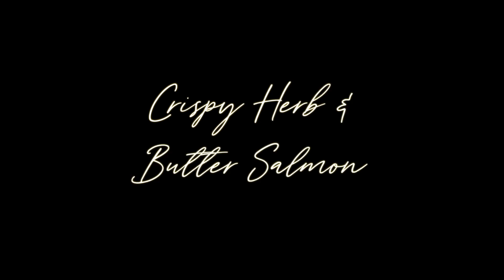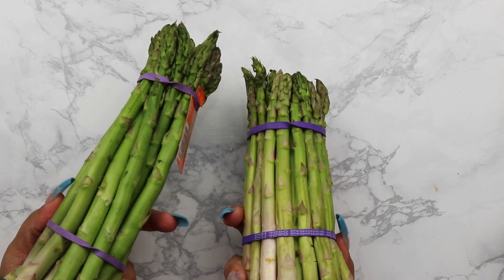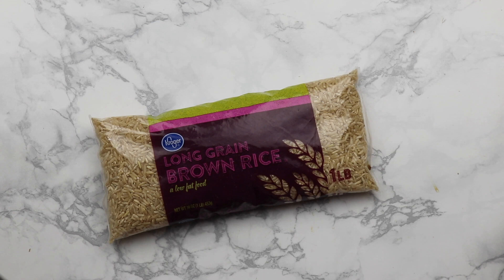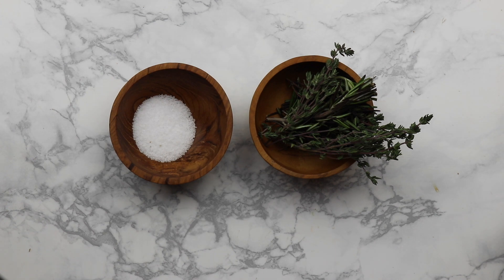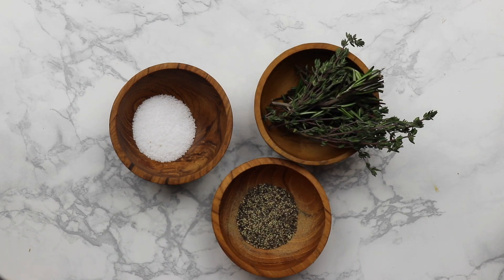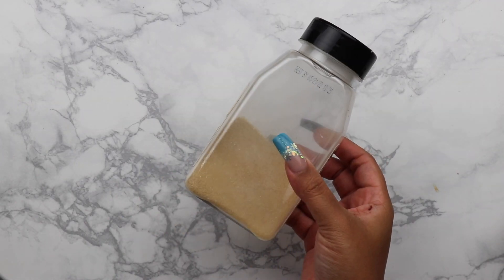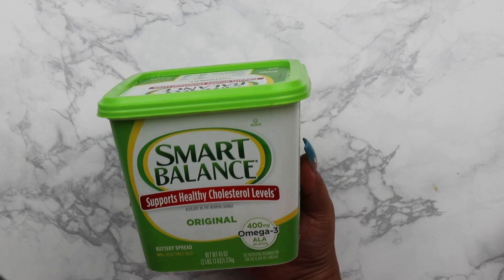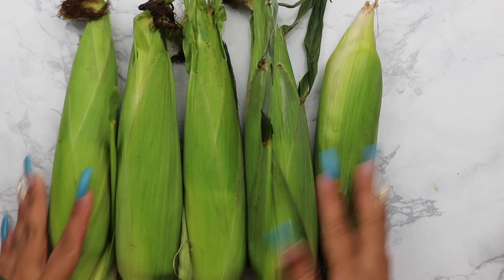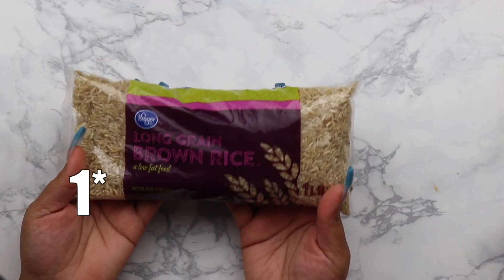Now for our juicy crispy salmon. For crispy salmon you need skin-on — don't be lazy, get the skin. You'll also need some asparagus, brown rice, herbs — I got rosemary and thyme — salt, pepper, lemon, garlic powder (I'm almost out because I love garlic), olive oil, dairy-free butter or regular butter, and however many ears of corn you need. I got five: two for me, two for Robert, and two for the baby.